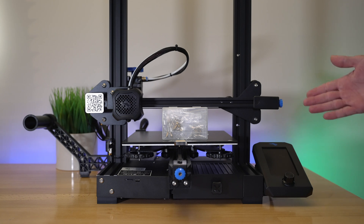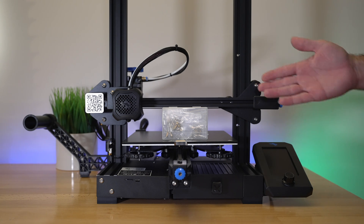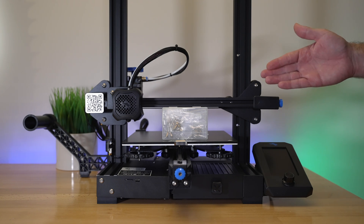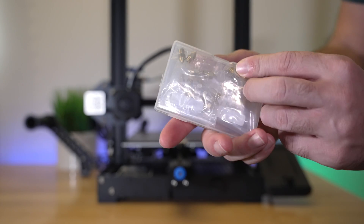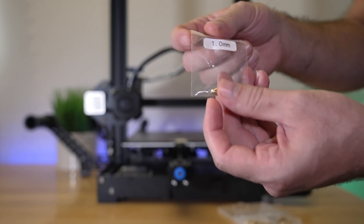Hey guys, welcome back to another 3D printing video. Today we're going to do something a little different — we're going to look at nozzle sizes. I've always been curious and never really got to play around with different size nozzles, so in this video I want to try out the different diameters and see what kind of results we get. I got this nozzle kit from Amazon and I'll leave a link in the description below.